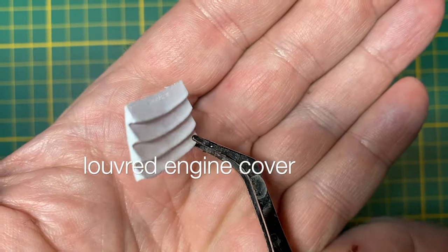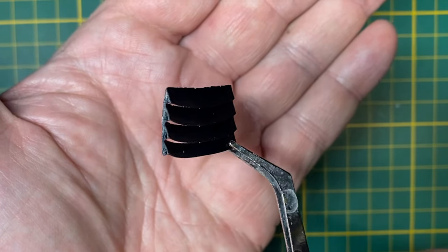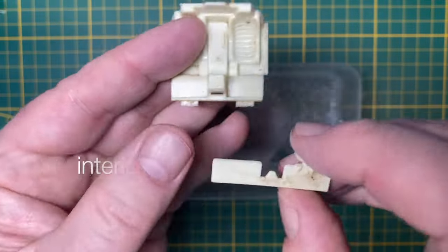Here's my 3D printed recreation of the louvered engine cover, primed and now painted in its final iteration of matte black, which nicely offsets all of the gold trim highlights.